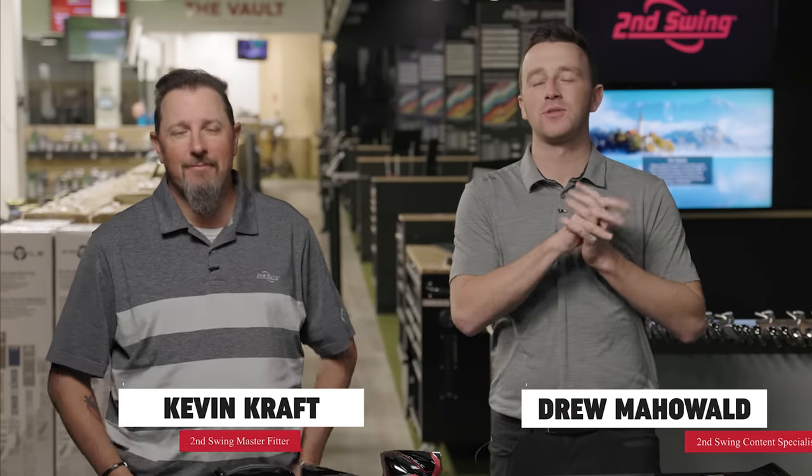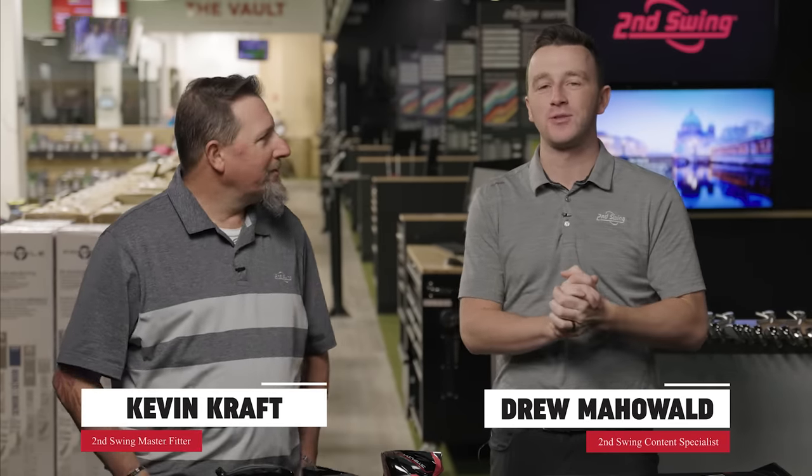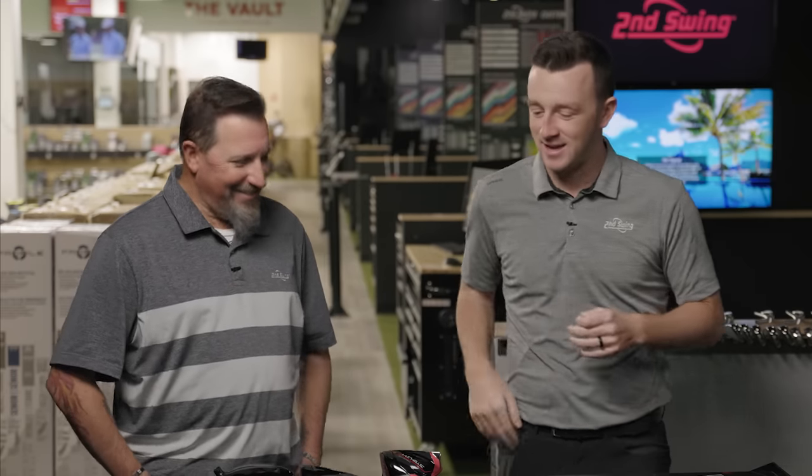I'm Drew Mahold of Second Swing Golf, joined by Kevin Kraft today, master club fitter at Second Swing from Columbia here in the Twin Cities. It's currently minus 15 outside, and the windchill's down to like minus 30 or 40 depending where you're at. Very glad to be inside a nice, cozy, warm tour van. And we have three new TaylorMade drivers.